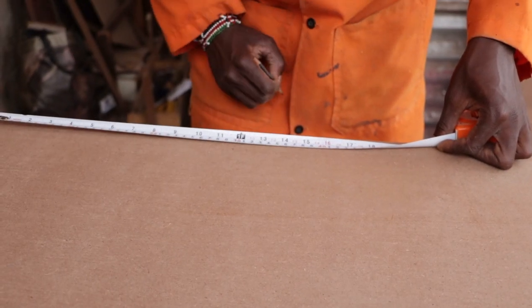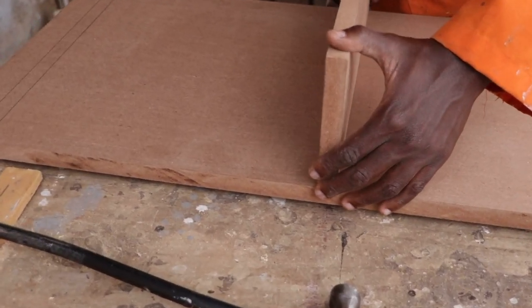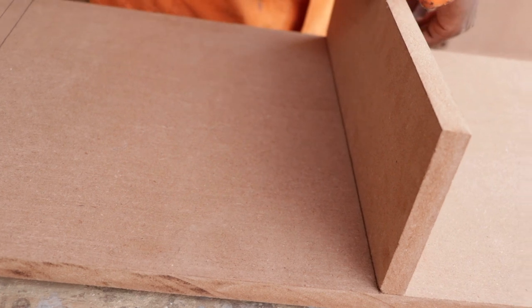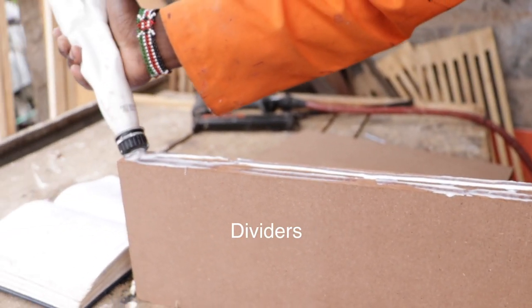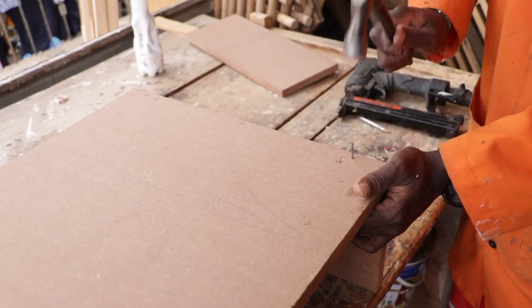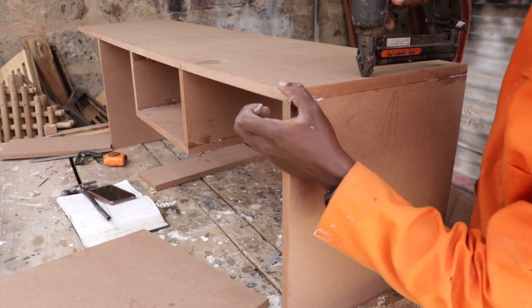We started off by measuring our bottom part where the dividers will be placed. Onol wood glue from Henkel is our preferred wood glue, so we are going to use it throughout the entire project. We applied glue on the MDF pieces and then nailed them down to form the first drawers. We repeated the same process for the sides of the stand.